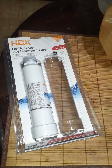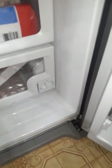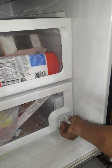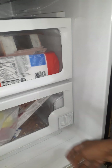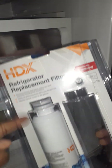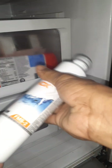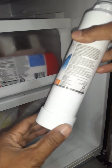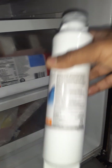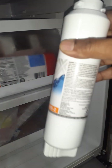This is the new filter. I'm going to set it right here and change that. But first I have to prepare — I'm going to take this filter out of its packaging. Be careful, you can cut your hand. I took it off from the bag and it has one seal I have to take off too.